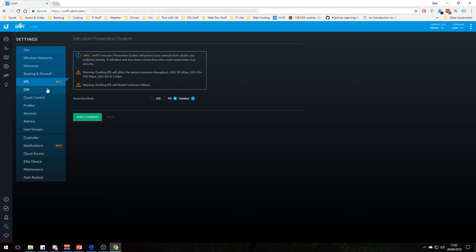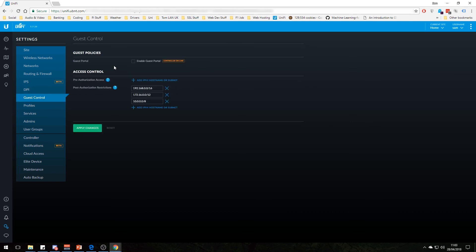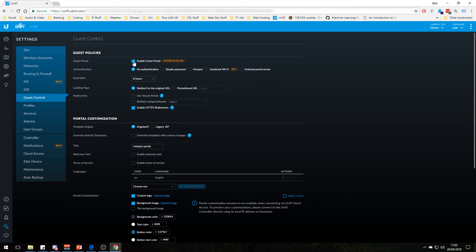There's intrusion detection and prevention system — I haven't played with this yet, but it could be a cool feature. Note it does actually limit the throughput, which is probably why I haven't bothered with it. Deep packet inspection is what I showed you earlier, breaking down usage by app. Guest control is basically a captive portal — like at a coffee shop where you get sent to a website to log in. I haven't set that up because I've got a password on the Wi-Fi. You can enable simple password, no authentication, hotspot, or Facebook Wi-Fi as options.